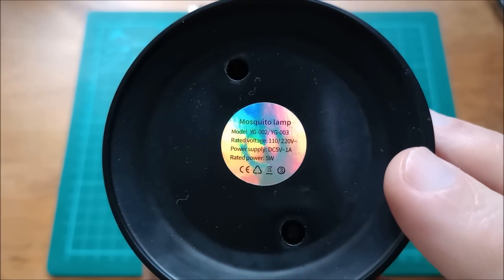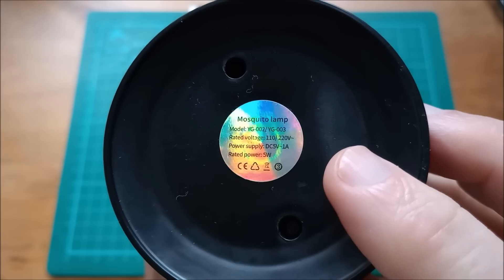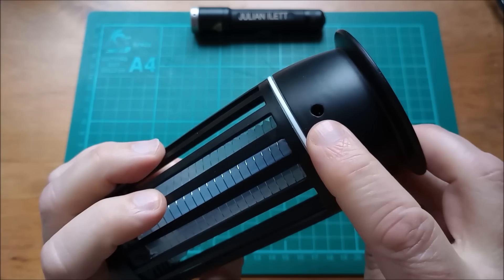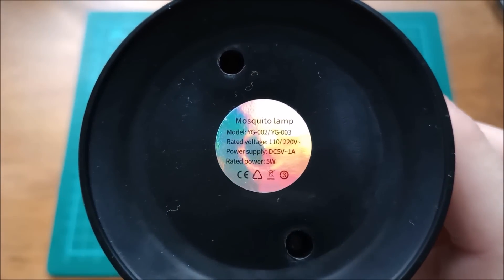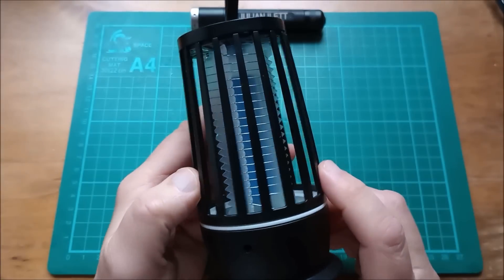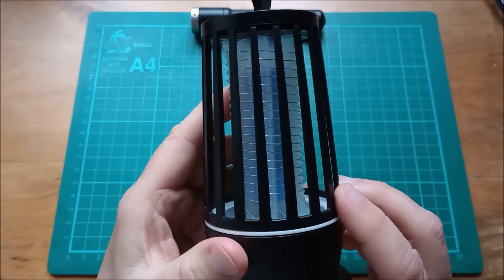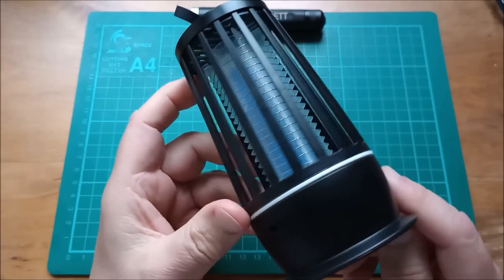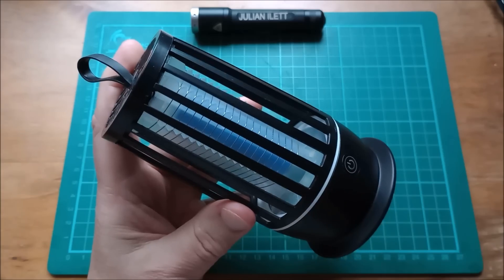So it is a mosquito lamp, rated voltage 110-220 volts, which is complete nonsense because it's got a lithium cell inside and a little hole which takes a USB cable. It does say power supply DC 5 volts 1 amp, and rated power 5 watts. It only has a run time of about 2 hours because it's got about a 2 amp-hour battery, which is fine for a barbecue but not to run all night.